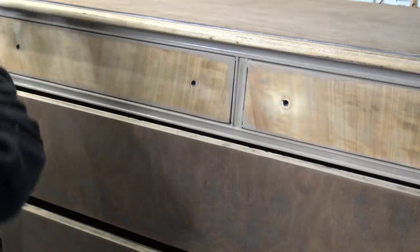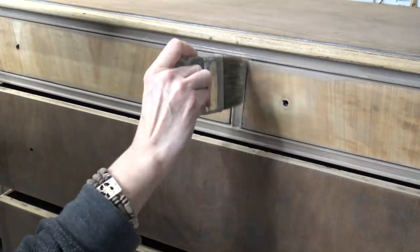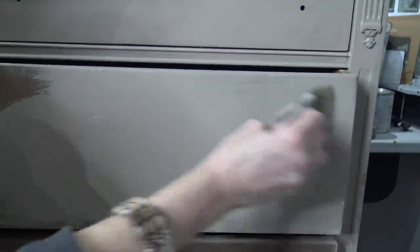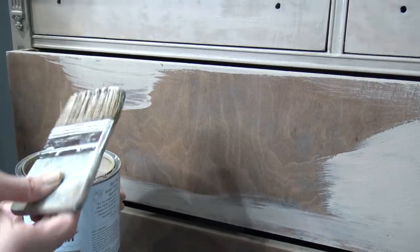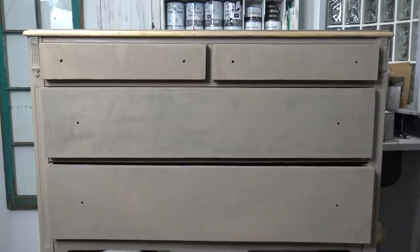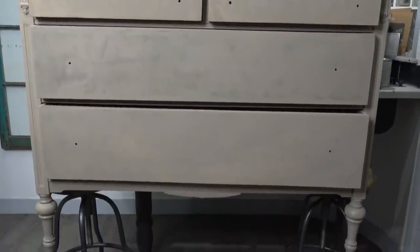I'm going to start with a base coat of chalk paint — this is the Annie Sloan chalk paint in Cocoa — with a palm chippy brush. I'm going to get a first coat on this entire piece. Chalk paint is extremely thick, so I generally like to start with a moist paintbrush. It's always handy to have a spray water bottle on hand; it helps move your paint around and use a lot less paint.